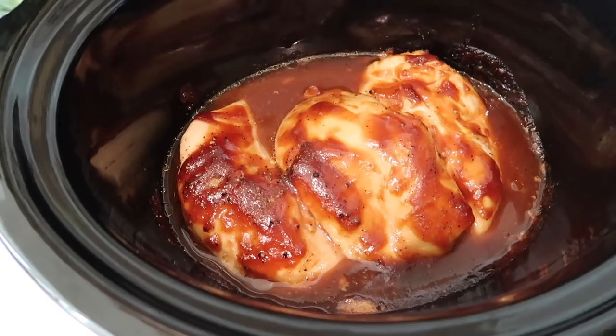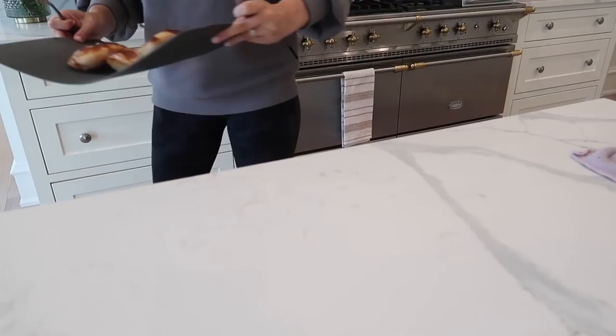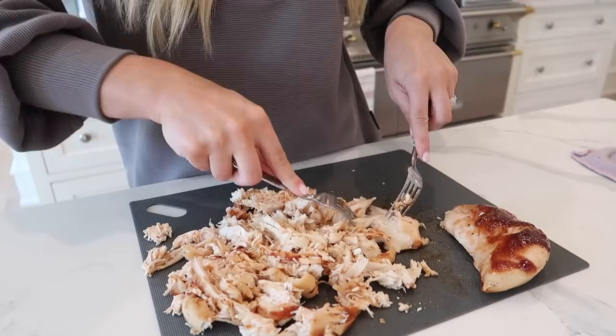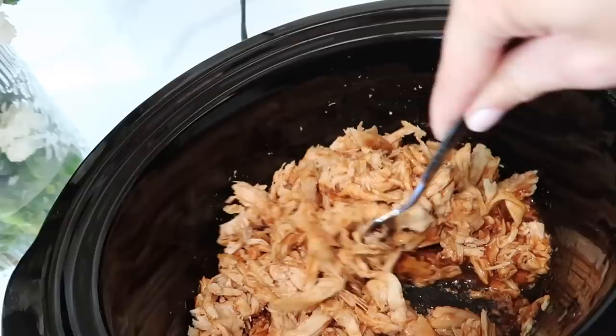It's about four hours later. This is what the chicken looks like right now — the kids just got home from gymnastics. I'm about to shred this and then put it back in. I just put the chicken back in and I'm stirring up all the sauce that was in here. It's going to be super yummy — barbecue chicken sandwiches!